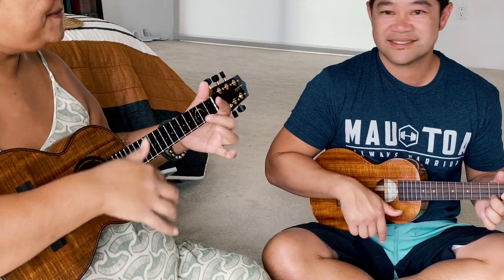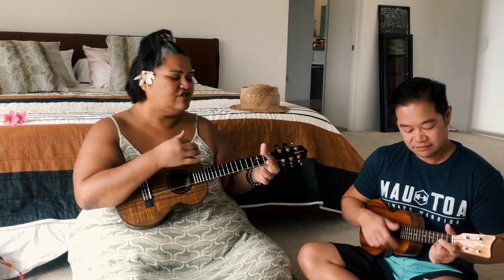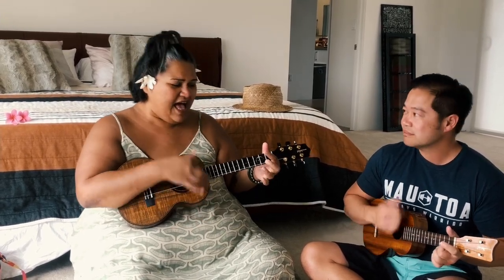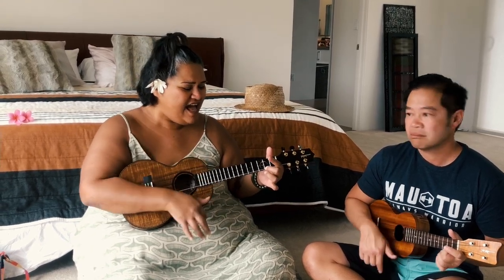Two more times. Happy star. Last time. Happy star.